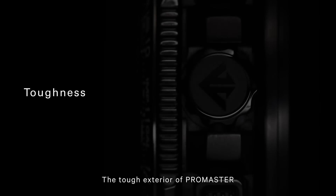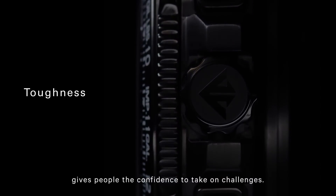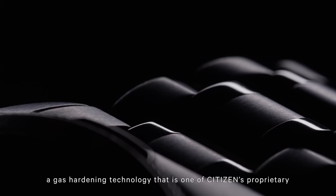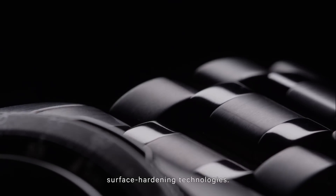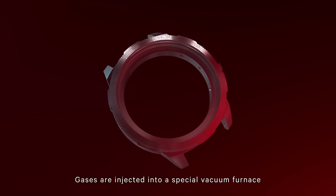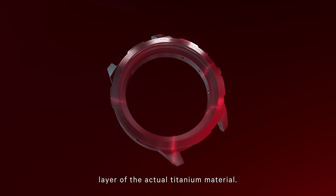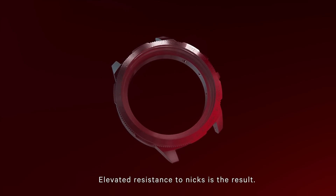The tough exterior of Promaster gives people the confidence to take on challenges. That toughness comes from Duratec MRK, a gas hardening technology that's one of Citizens' proprietary surface hardening technologies. Gases are injected into a special vacuum furnace, and heat treatment is applied to harden the outermost layer of the actual titanium material. Elevated resistance to nicks is the result.